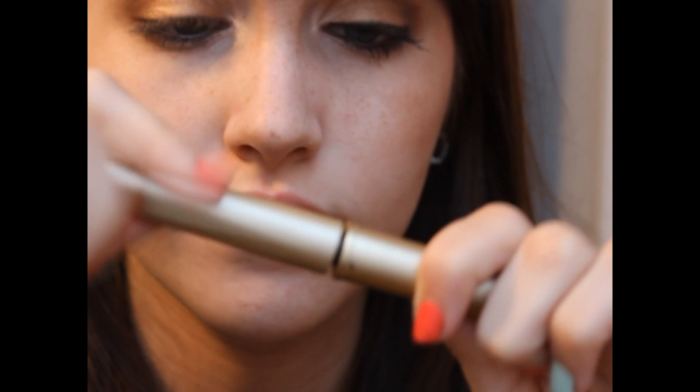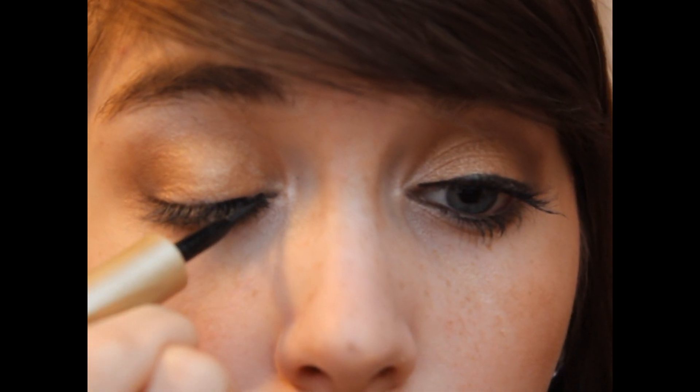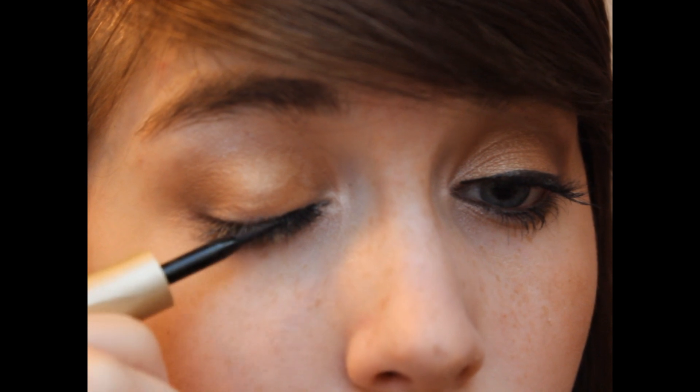Next, I'm going to be taking my L'Oreal Linear Intense Felt Tip Liquid Eyeliner in black — it's in the gold tube. I'm just going to be applying my regular liner like I do on any other day, which is just a little bit of a thin line with a little bit of a thicker wing.